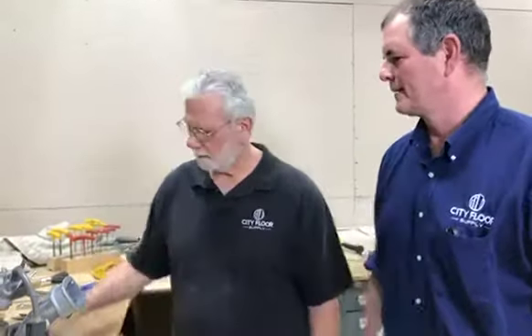I'm Mike Glavin at City Floor Supply and we're standing here in the shop. We're going to do our first live feed showing a repair with a B2 edger and replacing the B2 edger switch. Angelo's going to do the work and I'm just going to talk through what he's doing. So Angelo, take it away.